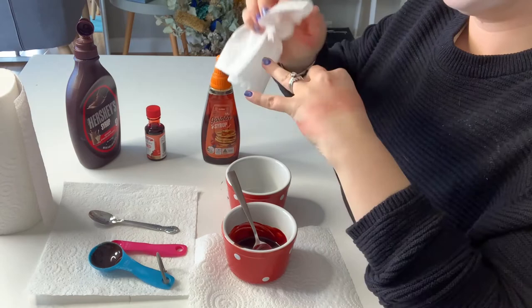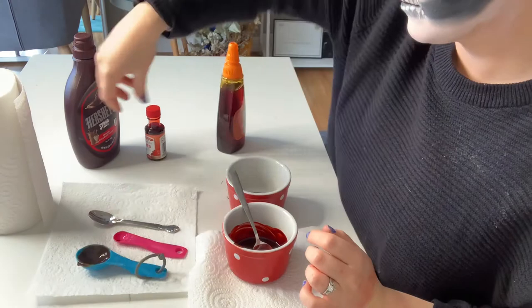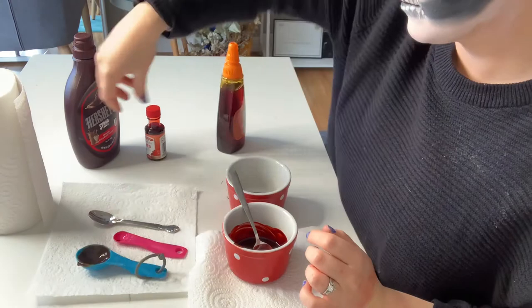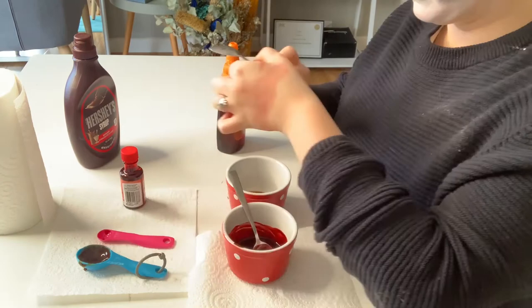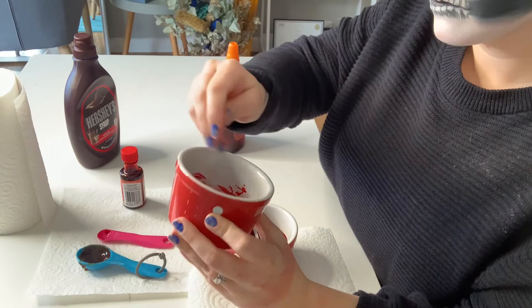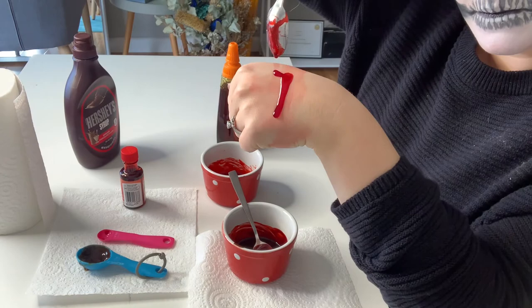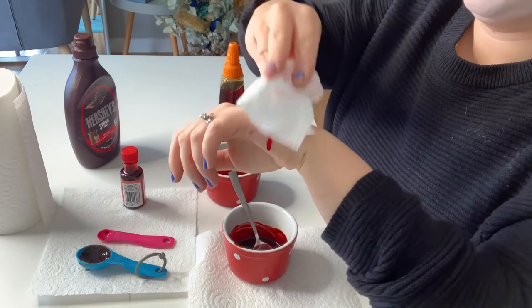The second blood is made with golden syrup — taking a tablespoon into a container. It's actually good to mix the golden syrup with a little bit of chocolate sauce to make it a little bit darker. We're adding a quarter teaspoon of red food dye again. This is a thinner consistency — what we'd call a fresh blood. The cool thing is because it's thinner, you can use it to splatter, just be careful what you're splattering it onto. Both of these are delicious and very much edible, but be careful around your eyes. You can see it's a thin, fresh red fake blood.